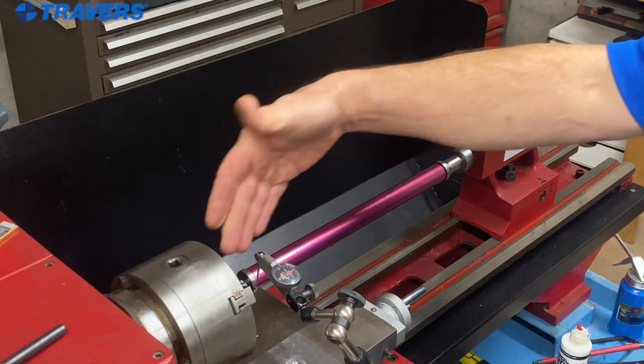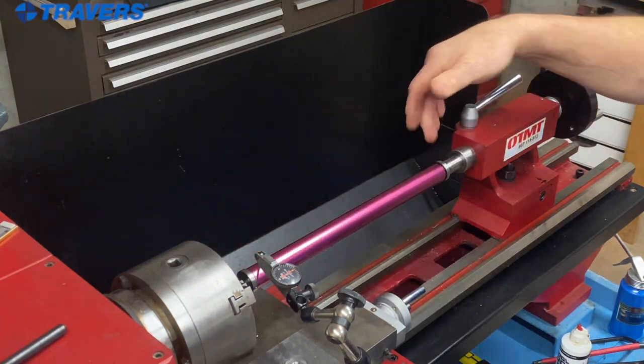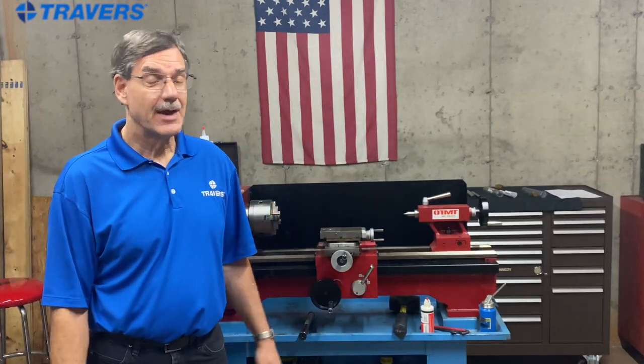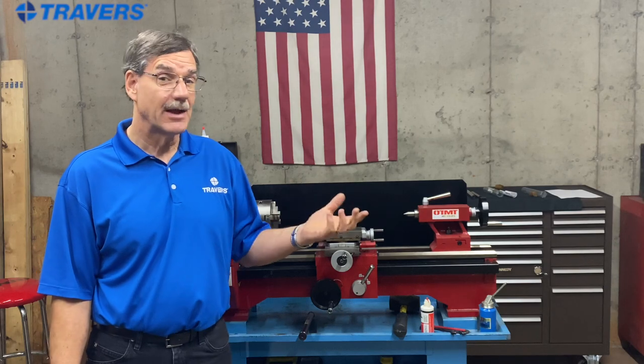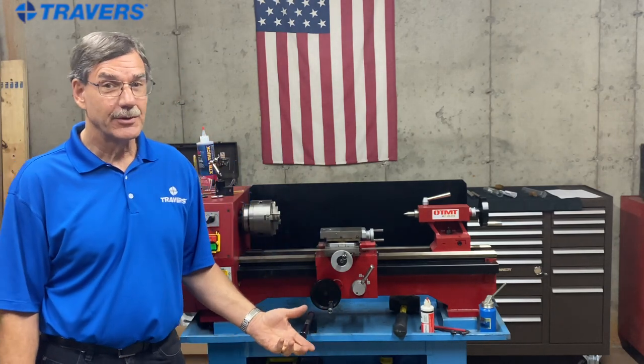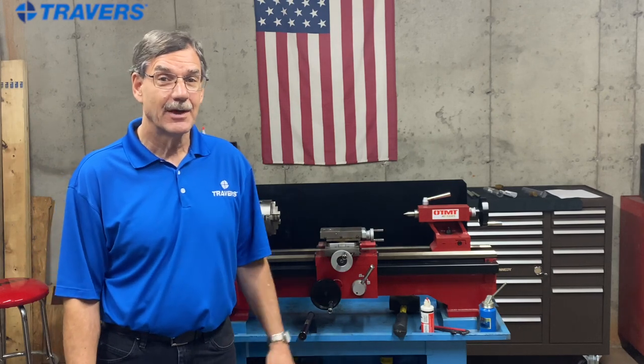So now anything that I turn between these centers is going to be straight. As always, thank you for watching the video. If you have any questions, or if there's anything else we can help you with, send us an email, give us a phone call — or better still, if you're in the area, come in for a visit.